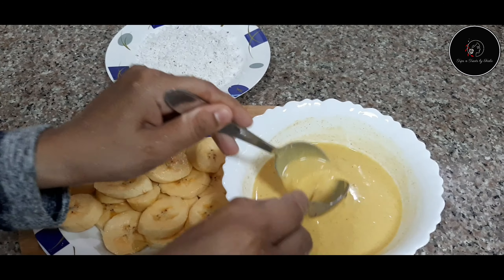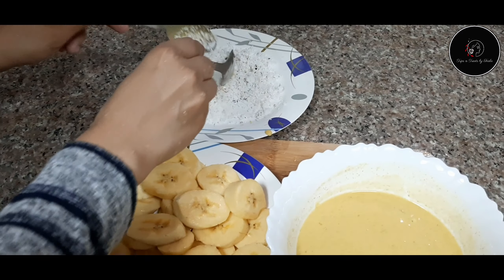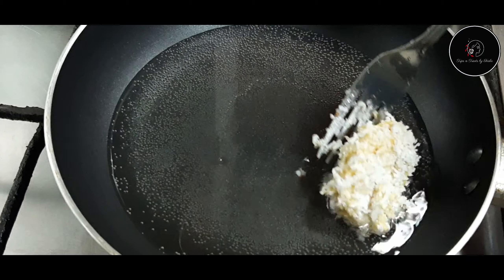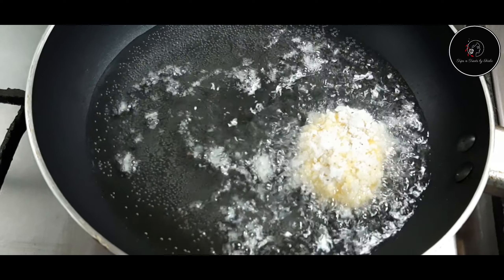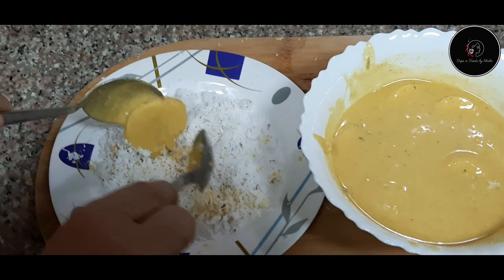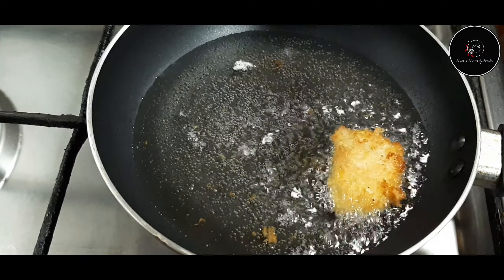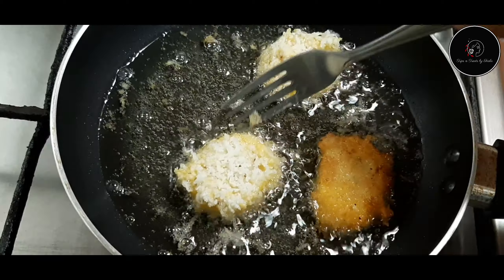Then we will dip a banana in the batter and fry it in the pan. This is the same procedure for all pieces.